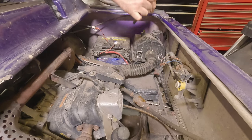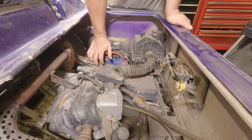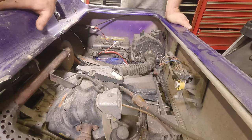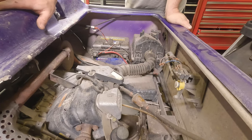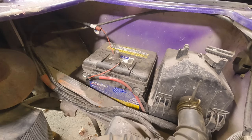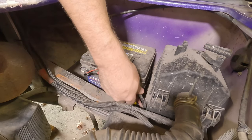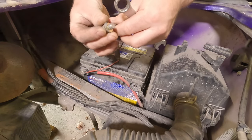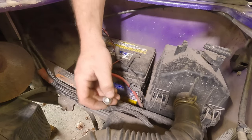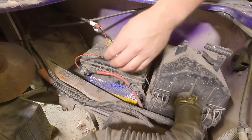I want to get the cart to run first and then talk to the customer after it's running to see if they want filters and oil change and all that. The customer gave me the go-ahead to change out the battery. In the meantime, we'll just pull this battery out. We'll clean the battery cables before we install the new battery.